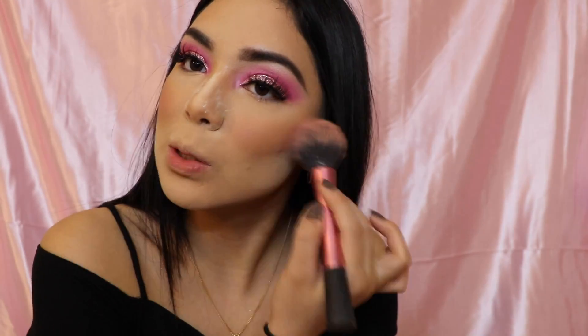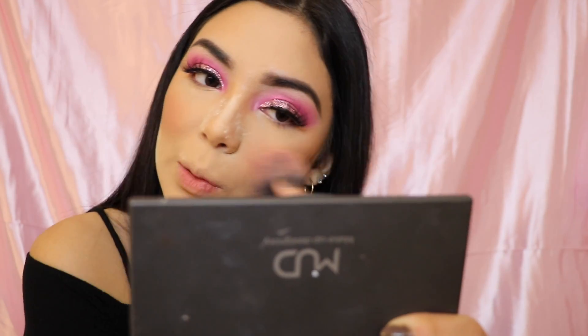I'm going to be going in with my Wet n Wild Color Icon blush in Mellow Wine — this is the color. I'm going very lightly with this because I'm going in with pink highlighter and I don't want too much. Now I'm going in with an ELF brush to go over the powder and blend my blush, just diffusing it a little because I put too much on.